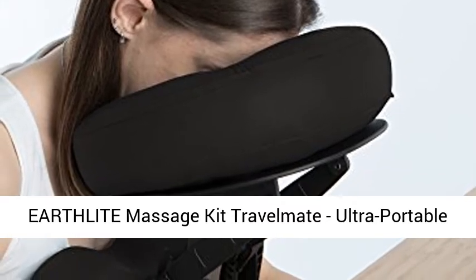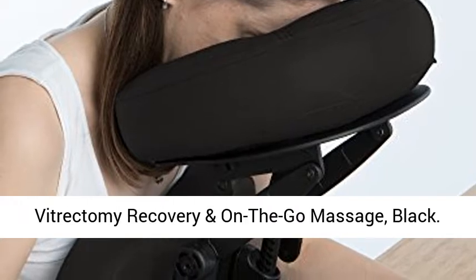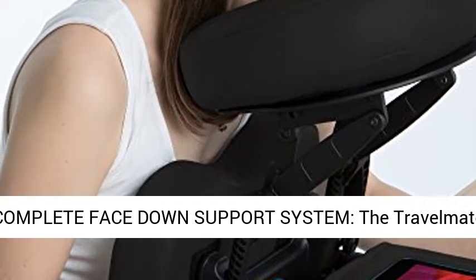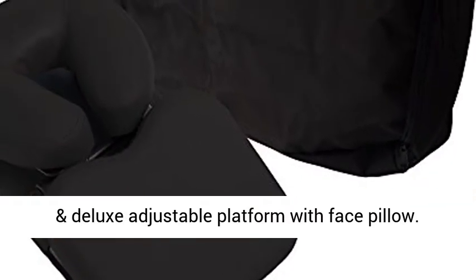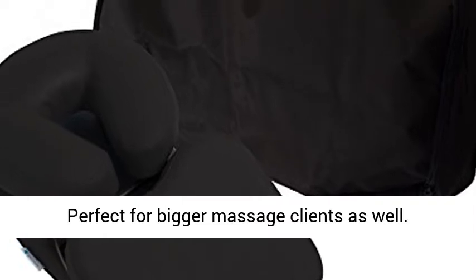Earthlight Massage Kit Travelmate — ultra-portable face-down tabletop massage system, perfect for vitrectomy recovery and on-the-go massage, in black. Complete face-down support system: the Travelmate has all you need for a face-down desk and tabletop seated massage, including an upholstered chest pad and deluxe adjustable platform with face pillow. Perfect for bigger massage clients as well.